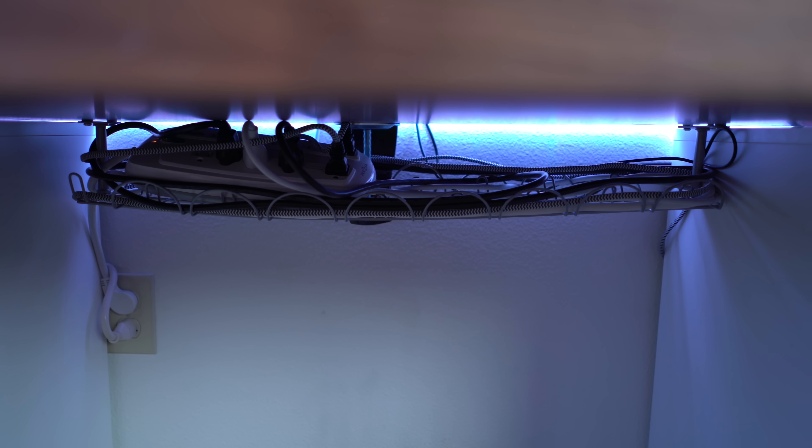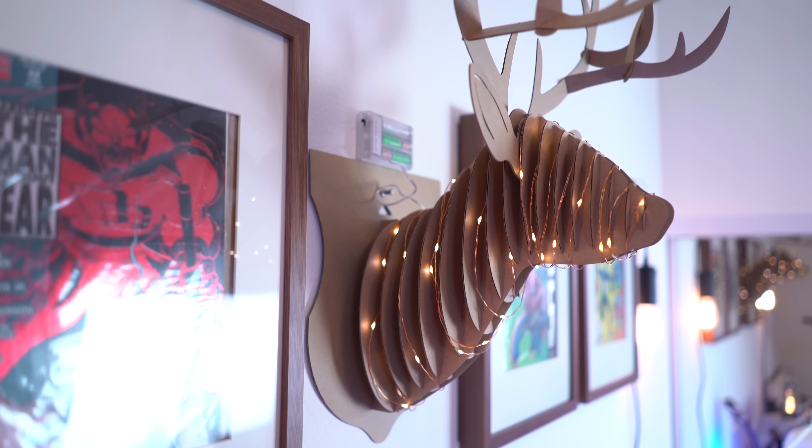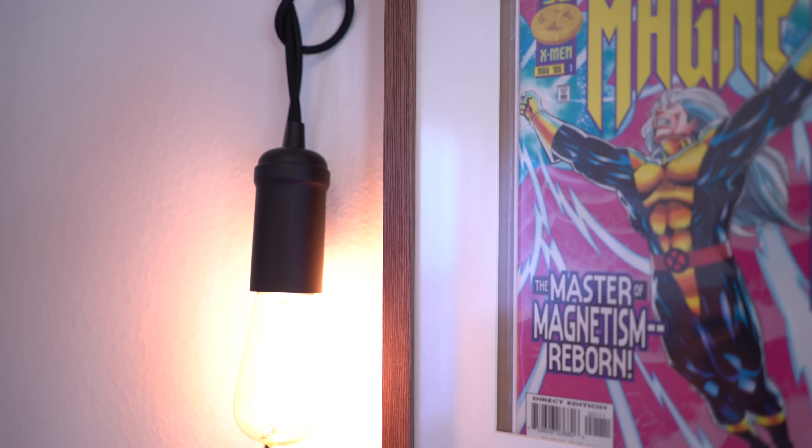As for my cable management, I like to keep it nice and clean. I'm talking a generic IKEA Signum rack, and it keeps my cables nice and tidy and off the ground. As for the cardboard deer head behind me, I picked that up from Joann's, and I threw some battery-powered copper wire LED lights on that as well. Now, as for these two Edison pendant lamps, these are the newest addition to my setup, and they are my new favorite part of my setup.